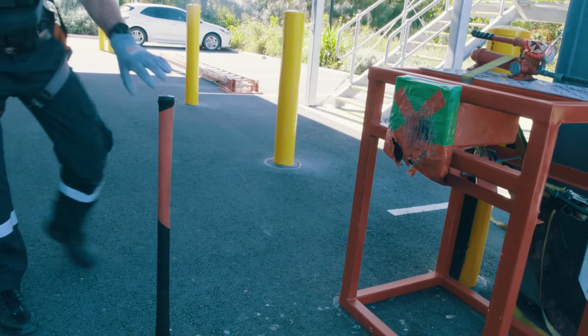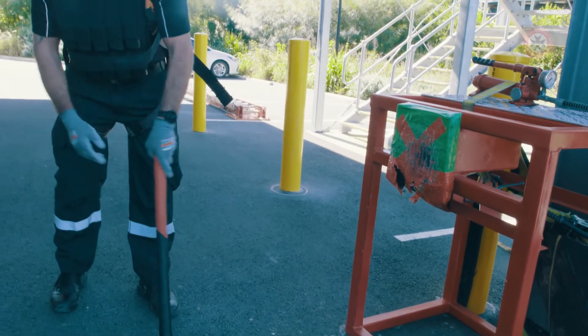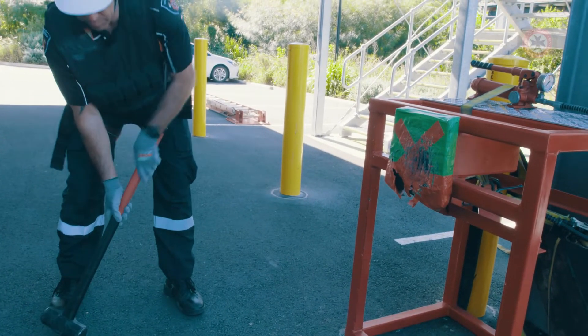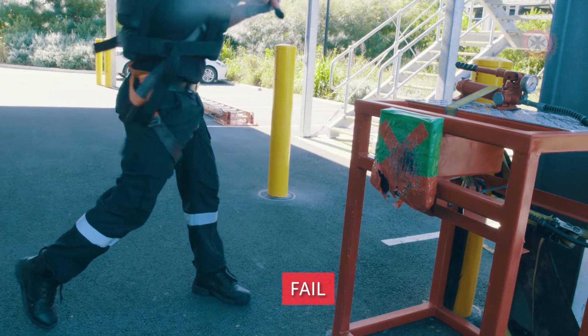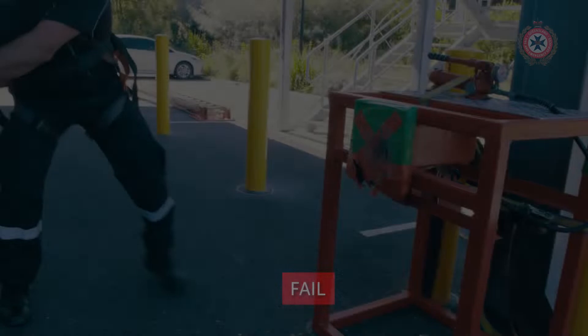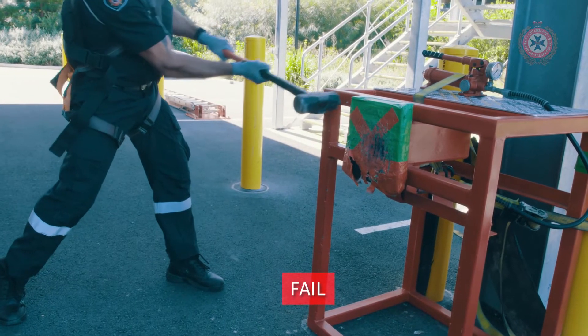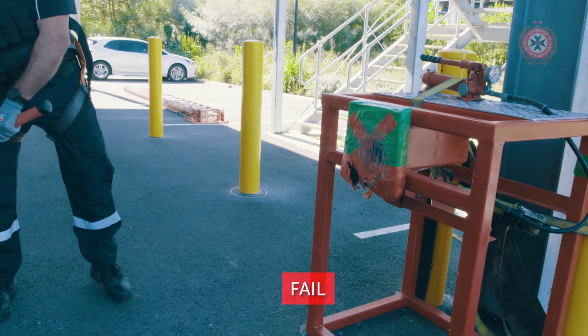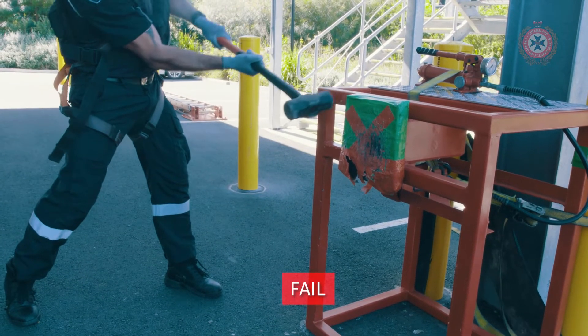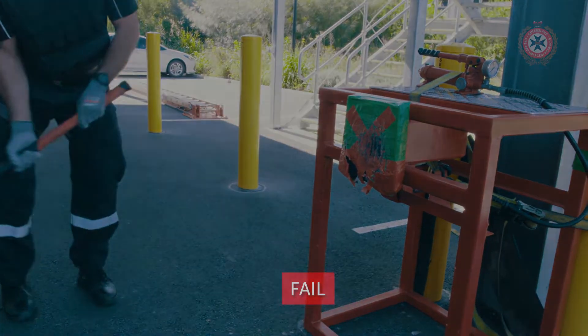If the candidate swings over the top at any stage and misses the force plate and the machine altogether, this puts the safety of everyone around them at risk and the candidate will be failed. If the candidate swings the hammer and comes in contact with the force plate, and after coming in contact with the force plate then comes in contact with the forcible entry rig, the candidate has put the safety of those around them at risk and will be failed.